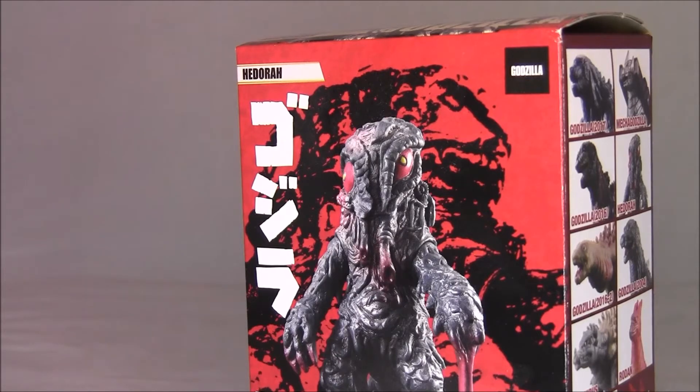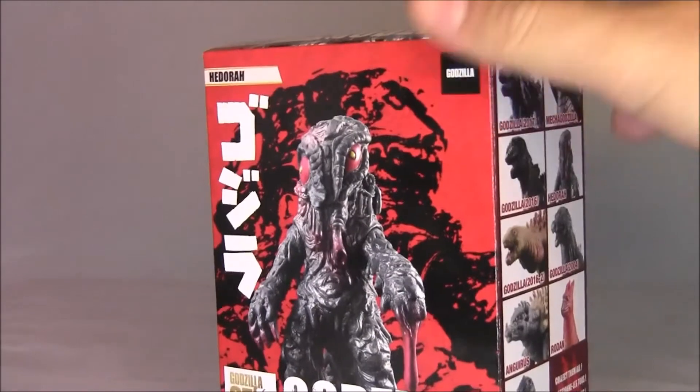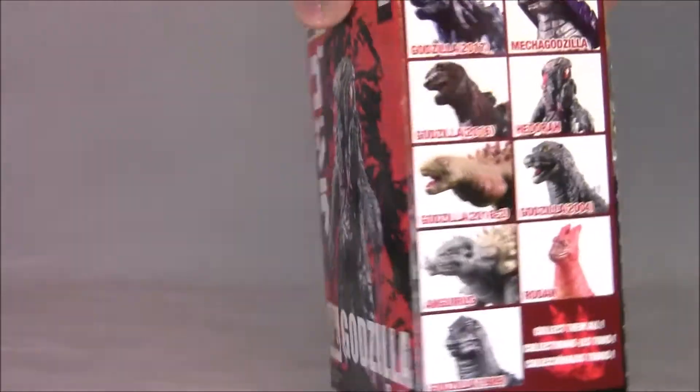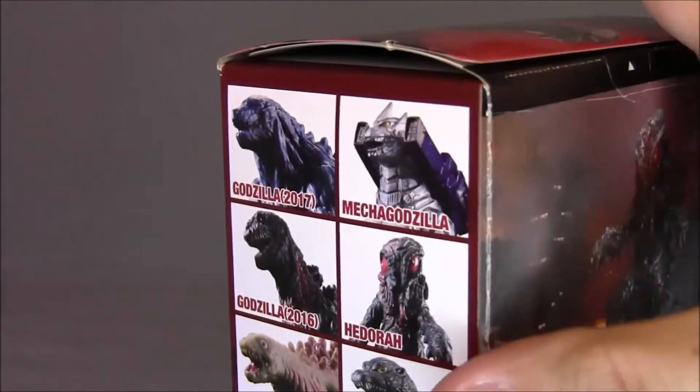But not in the 2005 movie. It's kind of too bad because I really like this design. My one regret is that this isn't in scale with the 6 inch figures, but it still looks pretty cool. You can kind of see from the box here there's a bunch of different characters that got released.